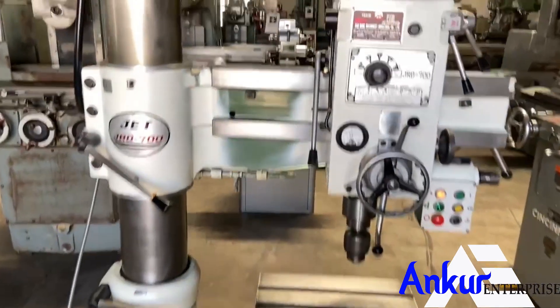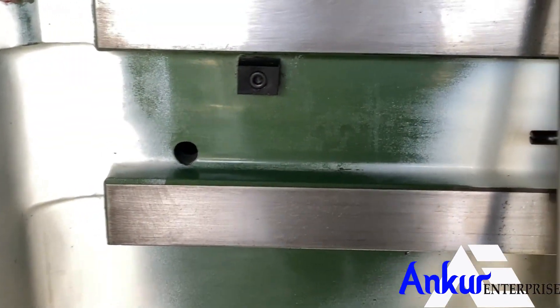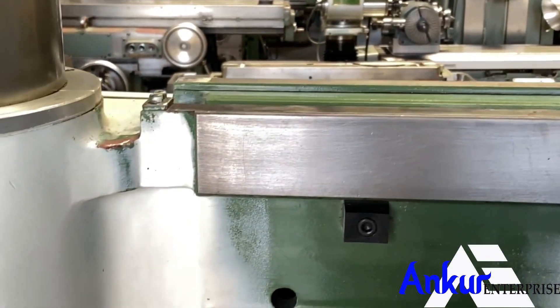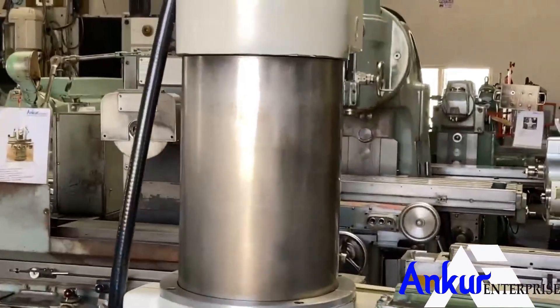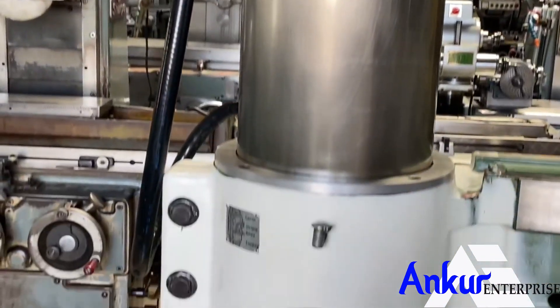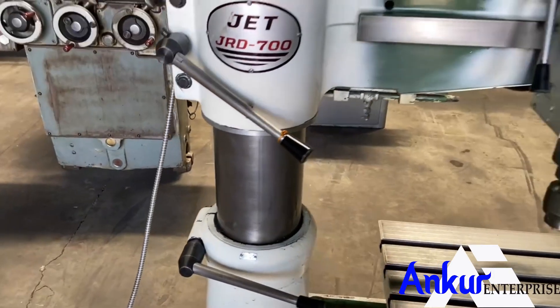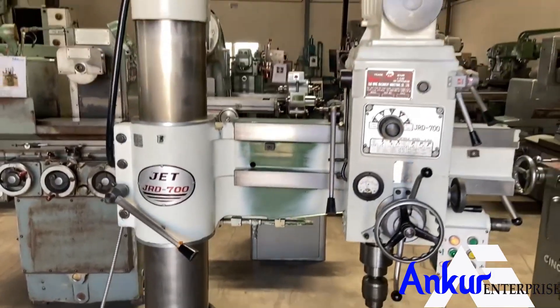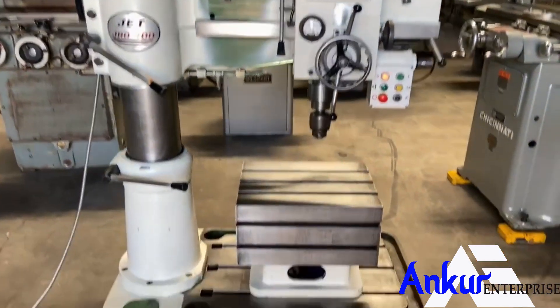You can see the condition of the slides through which the drill head slides from one end to another — it is in excellent condition. You can also see the column of the machine. The machine is complete with its box table.